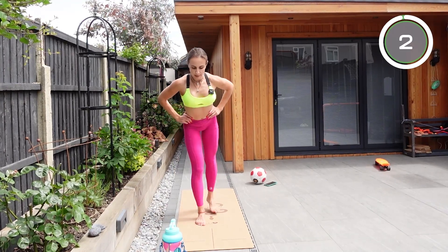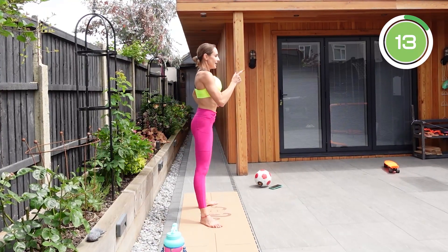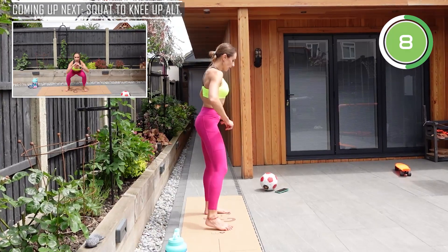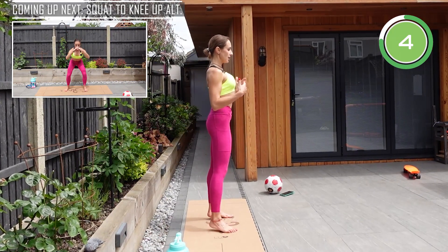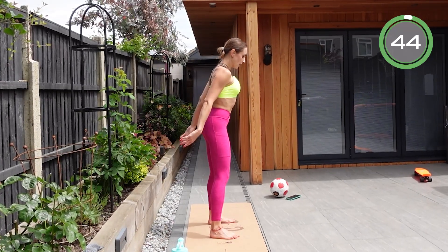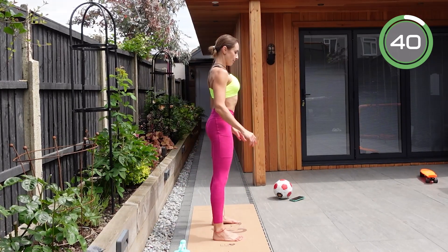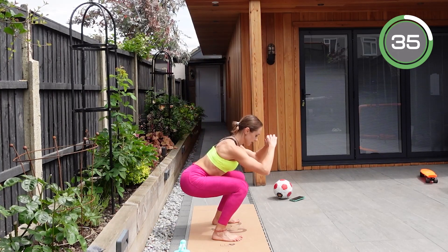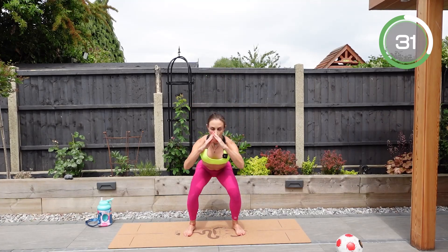Try to reach with that back leg knee all the way to the floor. The next exercise is going to be a squat to a knee up. Get your back straight, open up your chest, roll your shoulders back and down, feet at about shoulder width. Go into a squat, come up, bring one knee up, squat again, then the other knee up.